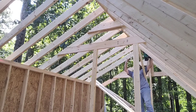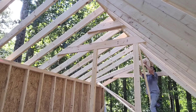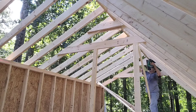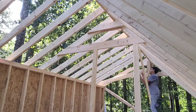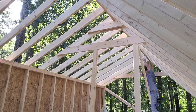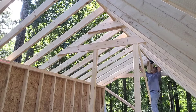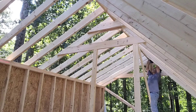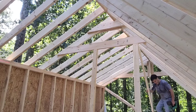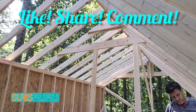I want to thank everybody for watching — like, share, comment. We really look forward to hearing your thoughts on this project. It's a little tiny house for YouTube — it's a cottage for us. We're excited about the way it's turning out. Couldn't be a bigger blessing for us. This is the last one going in. There you go. Appreciate everybody watching. We'll have another video out real soon. Thanks again.